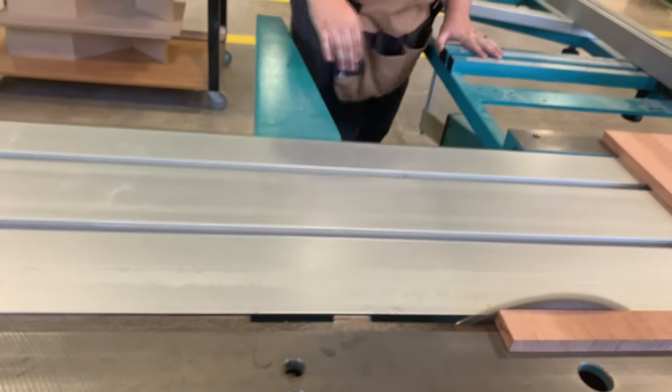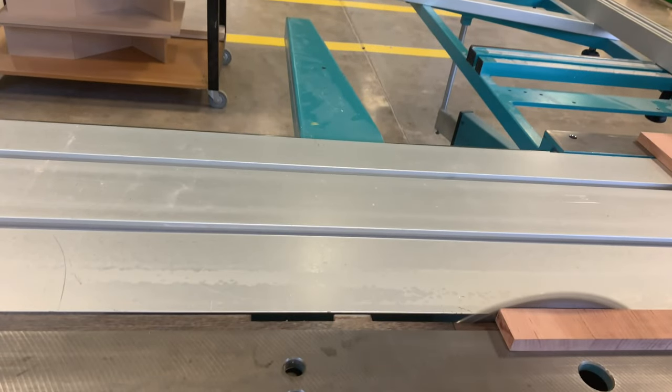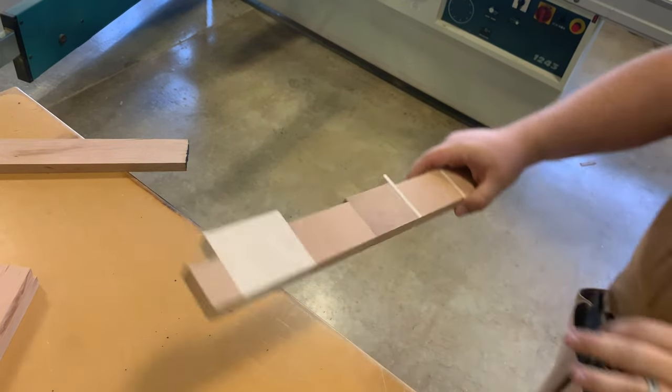Be sure to turn the machine off. Here's a good way to test how well you glued up your board — scrap pieces do have their uses.